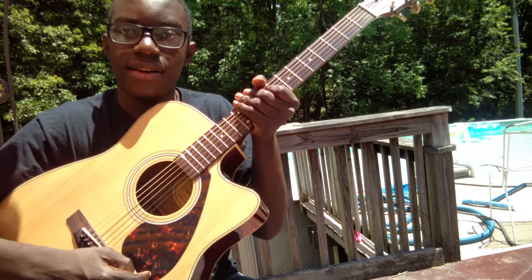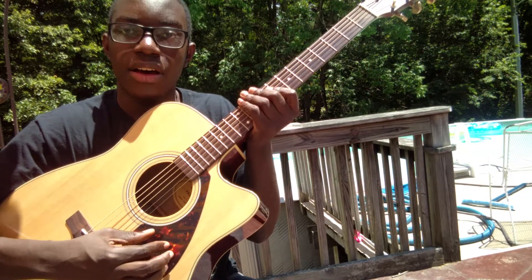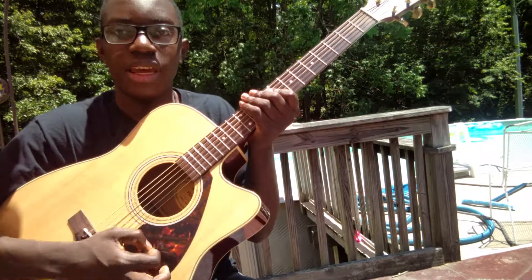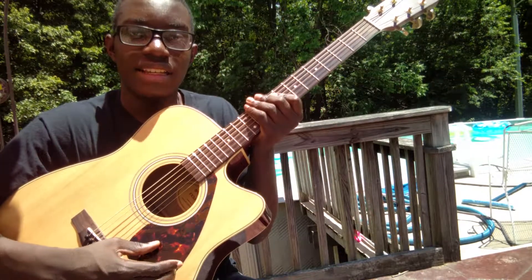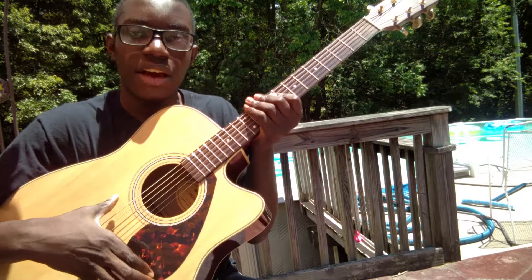This right here is a pick guard. So when you're strumming and you hit this instead of your guitar, you'll scratch this instead of scratching the body of your guitar.